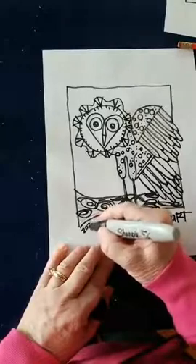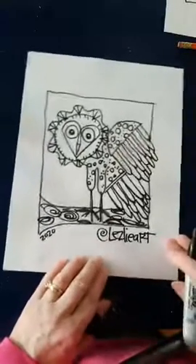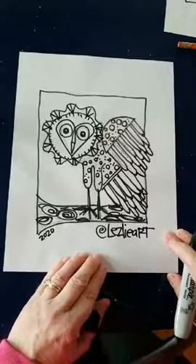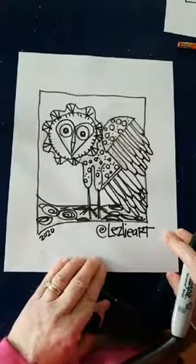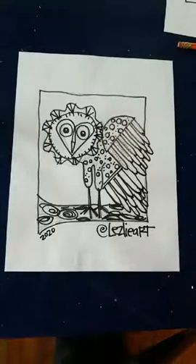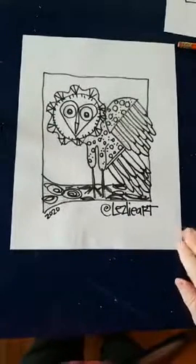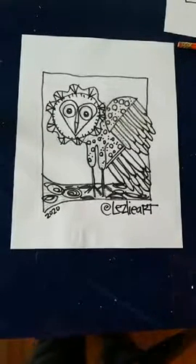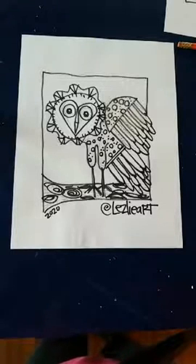I'm going to write 2020 on it as well. He's there and ready to get colored. I'm going to turn on the TV and color my owl. I hope all of you enjoyed this today — I'm going to keep doing these once a week. Thank you very much, hope to see you guys soon!